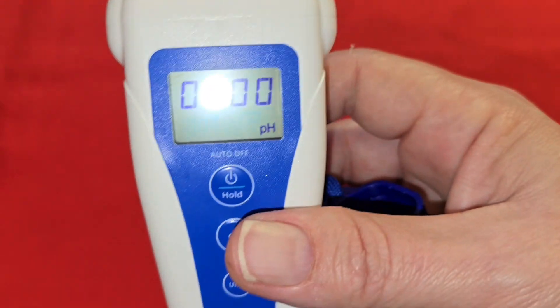All done. See, that was really easy. And that's all there is to calibrating your pH pen from Bluelab. Thanks for watching. Please like and subscribe.